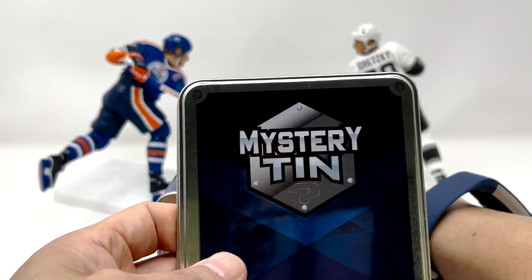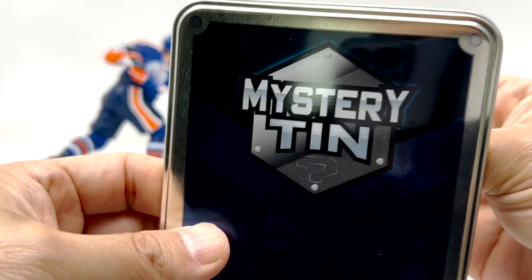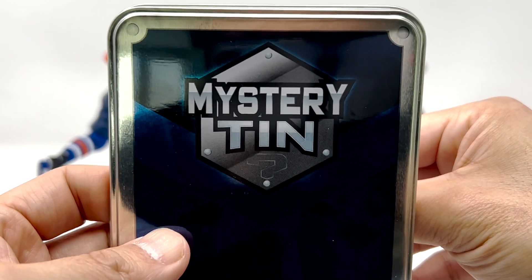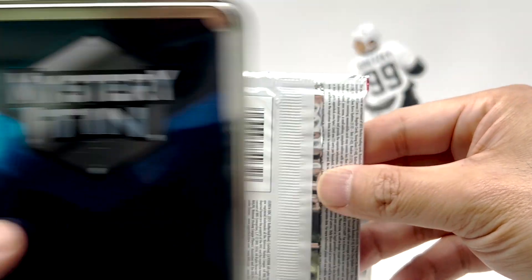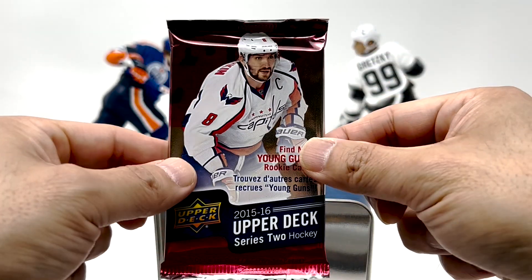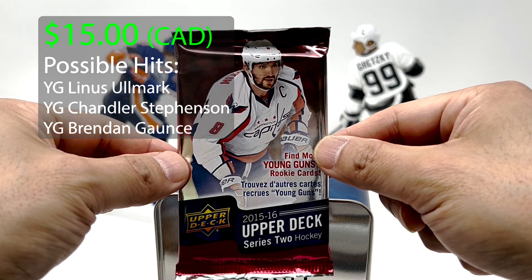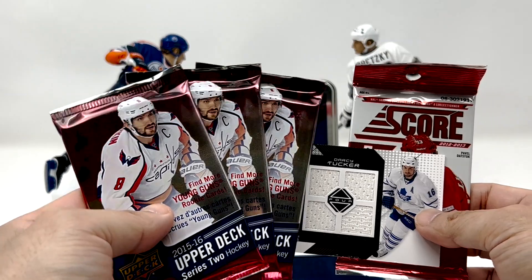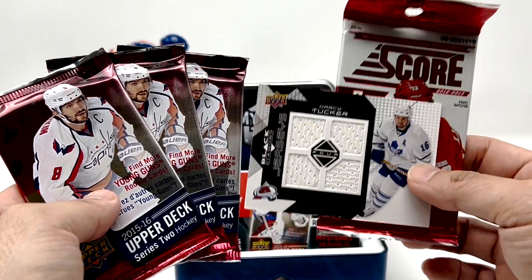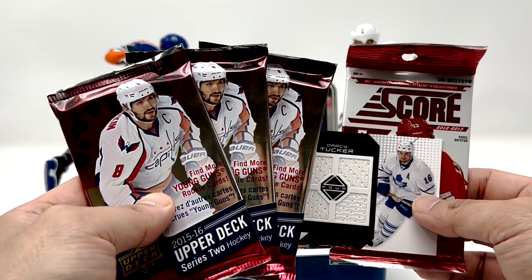Here's the decoy, here's our pack. Is it feeling like Score? I think it feels like Score — there's like a tab at the bottom. Oh, maybe not — I thought this was the Score tab. Three packs of 2015-16 Series 2, I'll take that. Well, you can't complain about that. Three packs of 2015-16 Series 2, and a Darcy Tucker card — I was always a fan of him back in the day. This is definitely a nice hit as well.